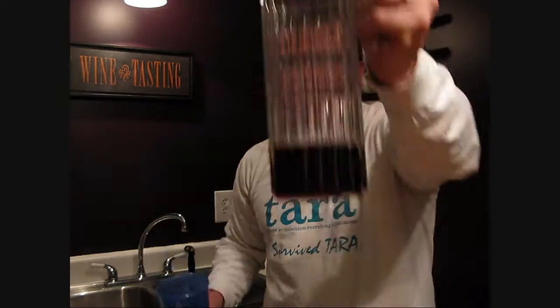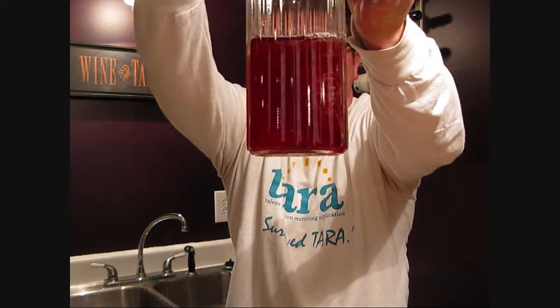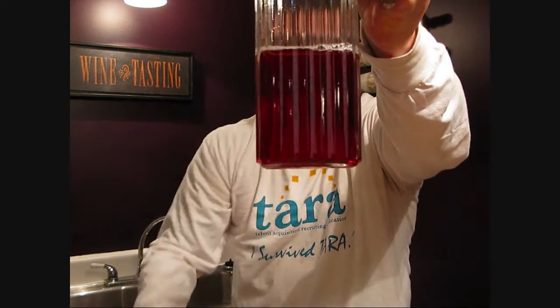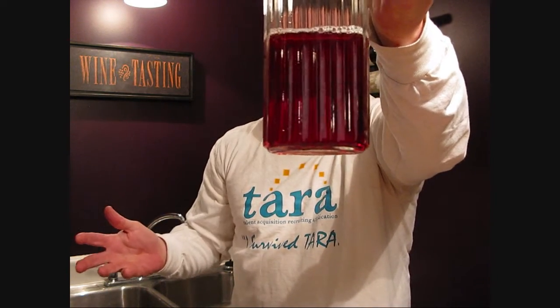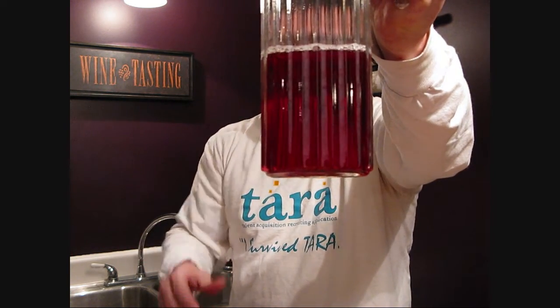Now, if we add a cup of water to this, you see how that color has just gotten much less intense. I would call that more of a medium intensity on that particular color.